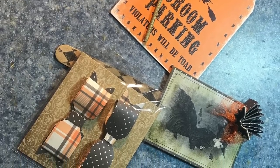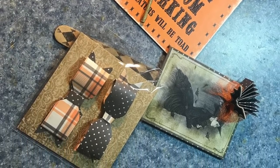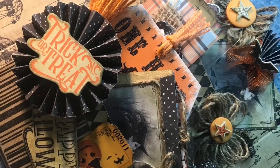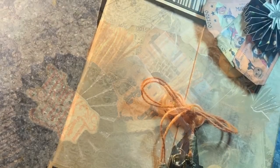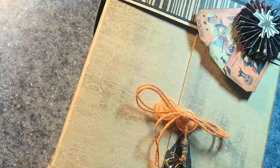Hey y'all, this is Sherri, the Posh Paper Lady. I am participating in my very first ever loaded envelope swap. My swap partner is Marilyn from Marilyn Diaz Designs, and her theme was Halloween.